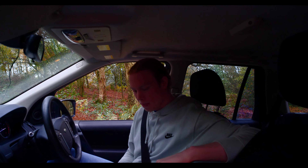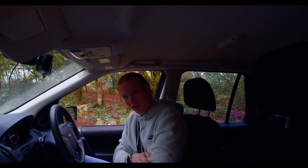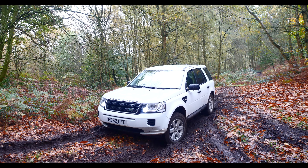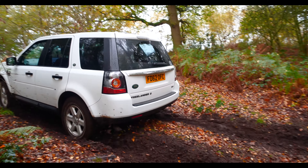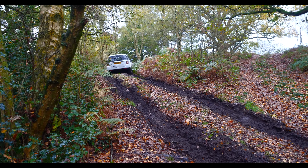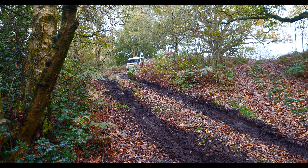Shall we give it one more go now using the mud and ruts setting? It's just started to rain as well. Here he goes — this is on mud and ruts. Oh yes, that's giving it full power and he's completely covered me with mud. But he's made it to the top pretty easily.